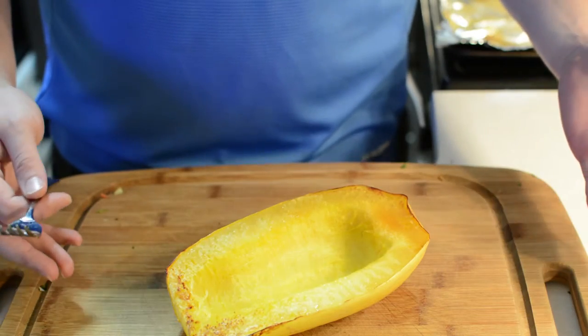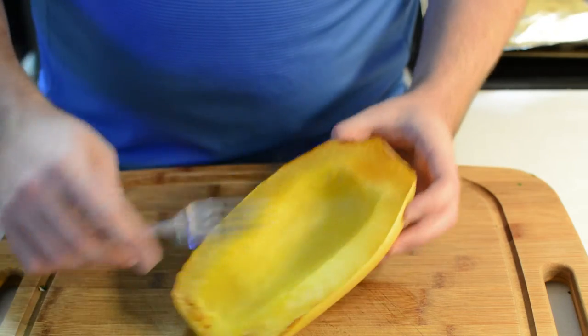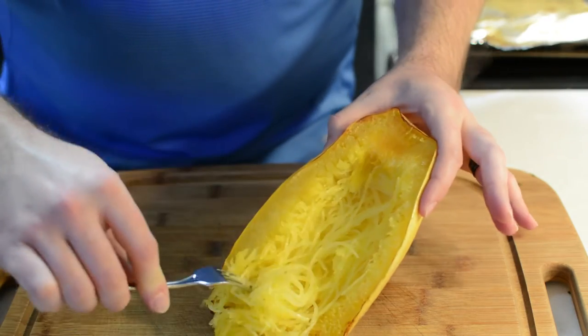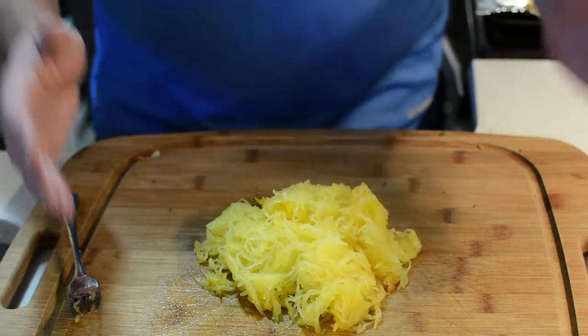Once out of the oven, let it cool so you can handle it a little bit. Simply take a fork and run it down, and you'll notice these beautiful strands of noodle-like squash coming out. And there you have it — the healthiest noodle.